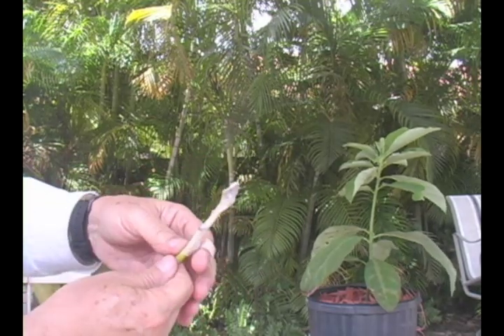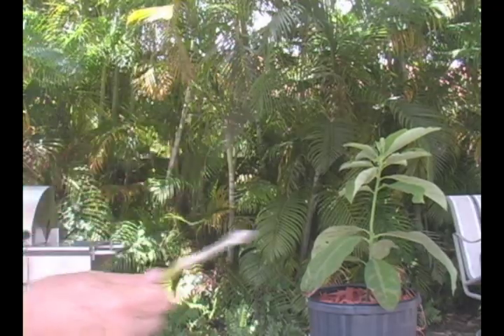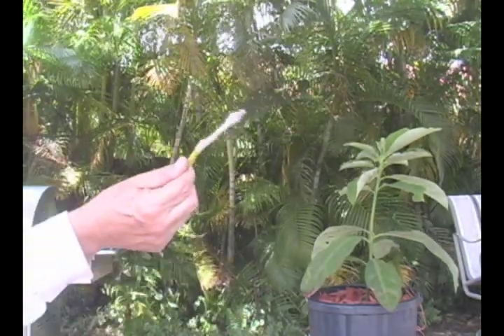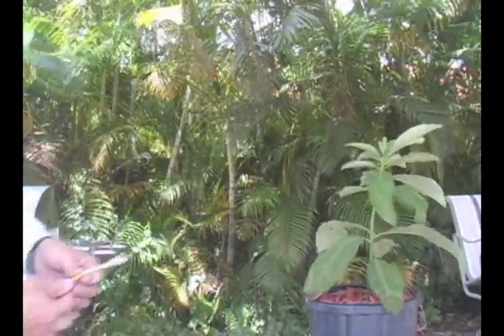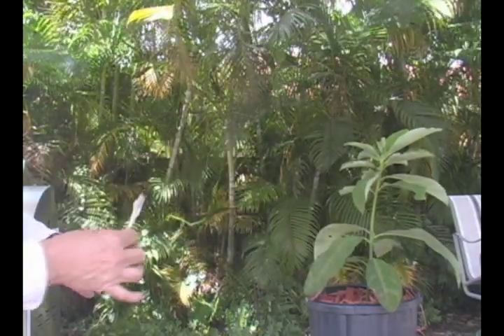I'm doing this in the middle of April, so it gets pretty hot here in Florida and you want this to succeed. Normally if I had 10 of these and 20 of these, I would go and not do this, but since I only have one piece, I want to make it stick.